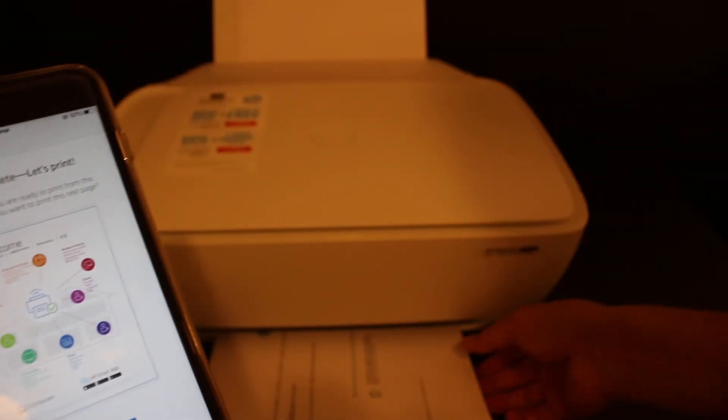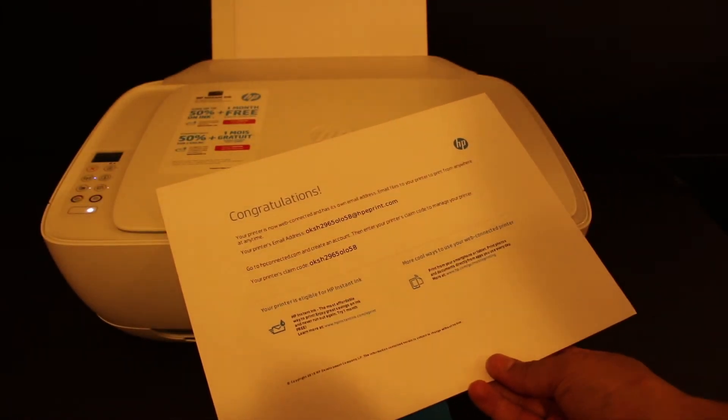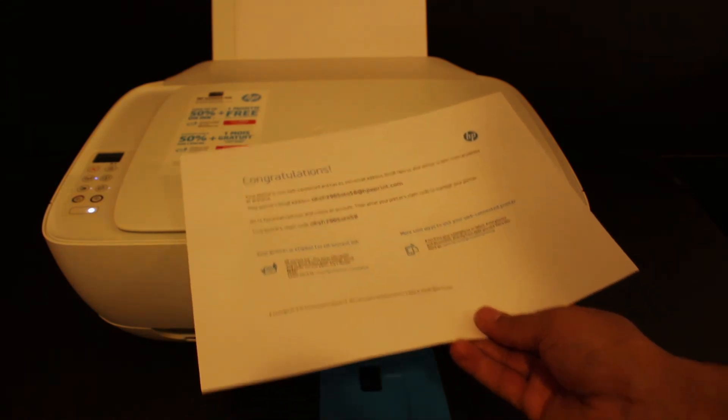If you want, you can do a test print right here. The printer has printed a page that says 'Congratulations' — meaning the printer is now web connected. It also shows the email address of your printer.